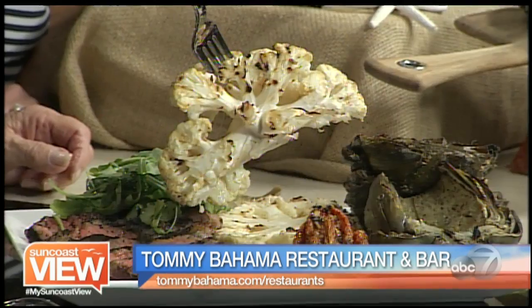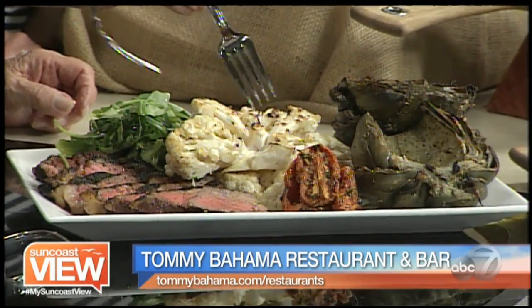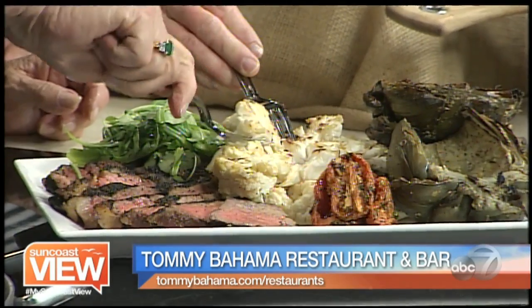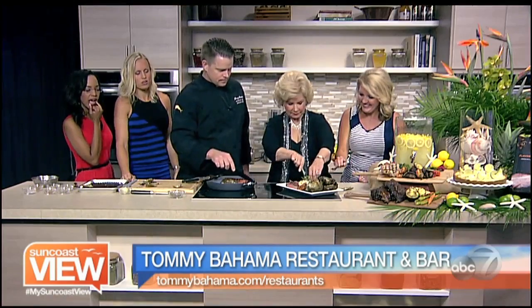And we also do a cauliflower steak — it's a play on a steak. We take a cauliflower and cut it into about an inch thick. We marinated it in milk because cauliflower is really dry, so we want to give it some moisture. We marinate it in milk for about two hours, and then we just put it right on the grill. That's a really great grilling idea.